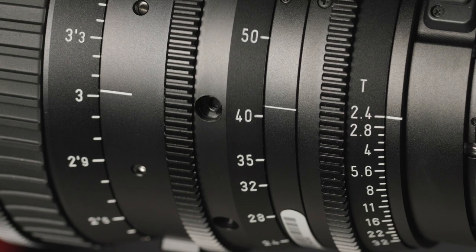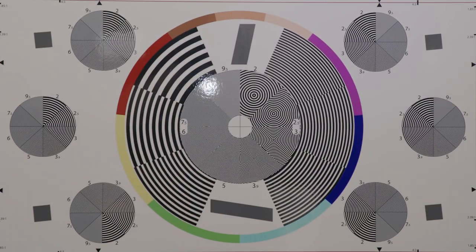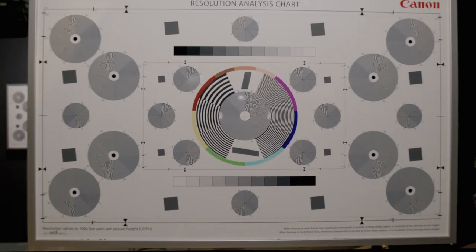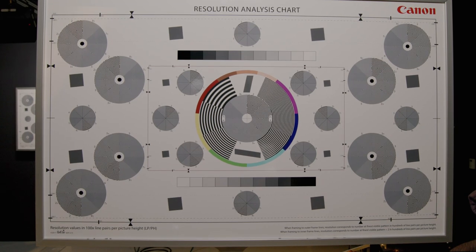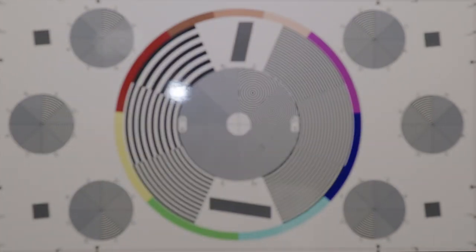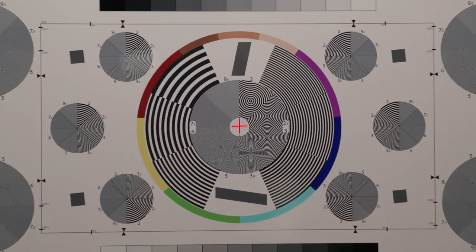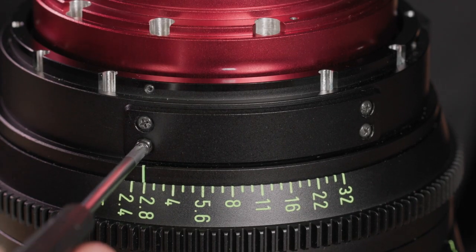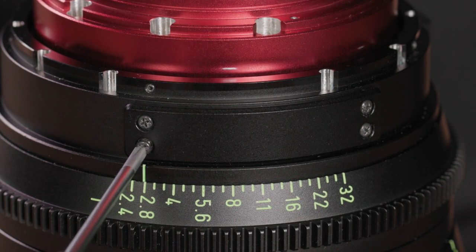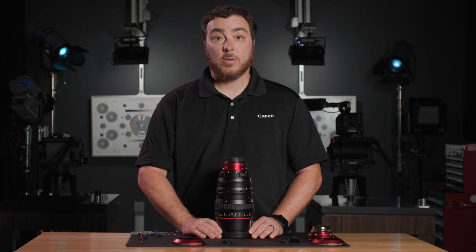For focus, zoom to the tele-end and take focus using the focus ring. Zoom to wide, set the flange back focus, and repeat as necessary to assure focus. Secure the 2.0mm hex screws and confirm optical center and focus. Install the data port cover with the same Phillips screws from the limo connector unit. Install the EF name ring with the four Phillips screws, confirm flange back adjustment, and your lens is complete.